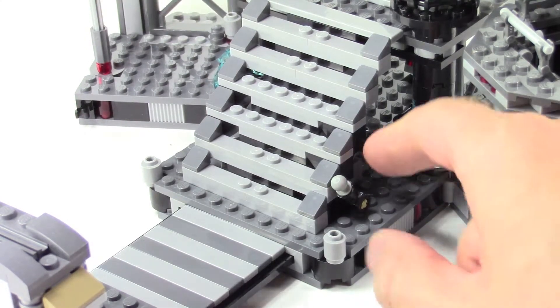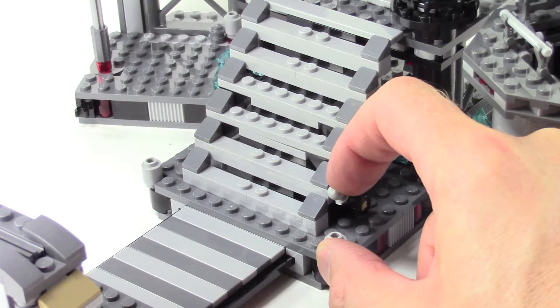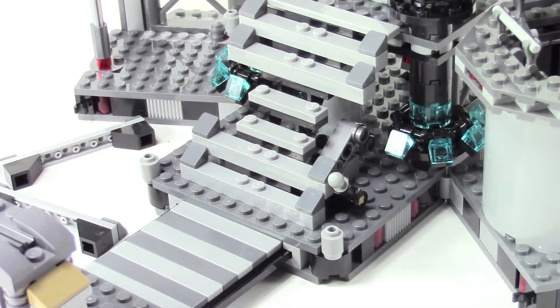There's a little lever here on the side of the stairs — if you flip this down, two of the stairs explode apart.